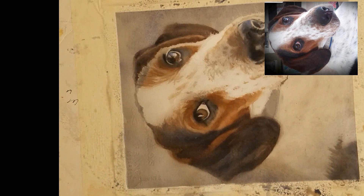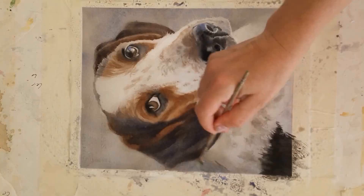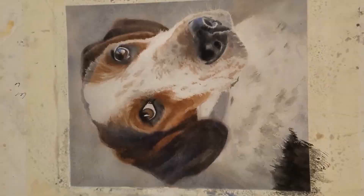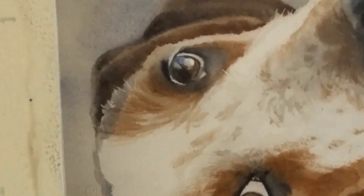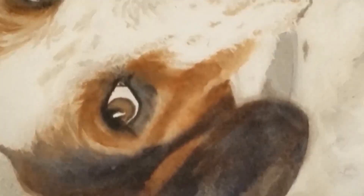I'm getting the paper just the right consistency to do little flecks in his fur here. You can see that I use paper towel to sop up the clear water before I put the little flecks in, because I didn't want it to be too wet or too dry — it has to be just right to get those flecks right. Now I'm putting little details in the eyes, working with drier paper to get these tiny details.